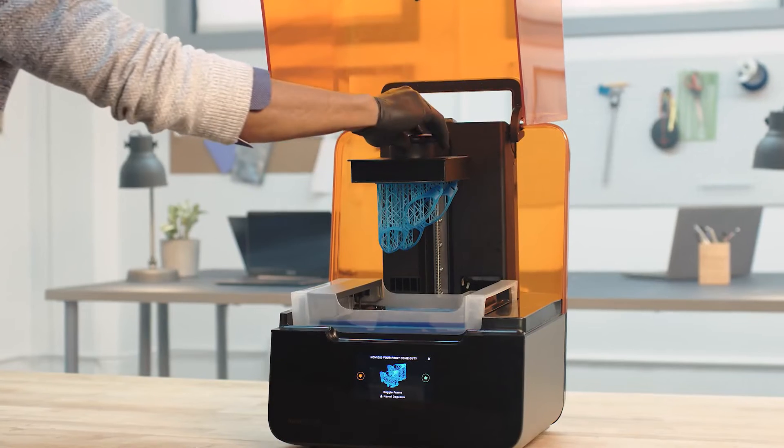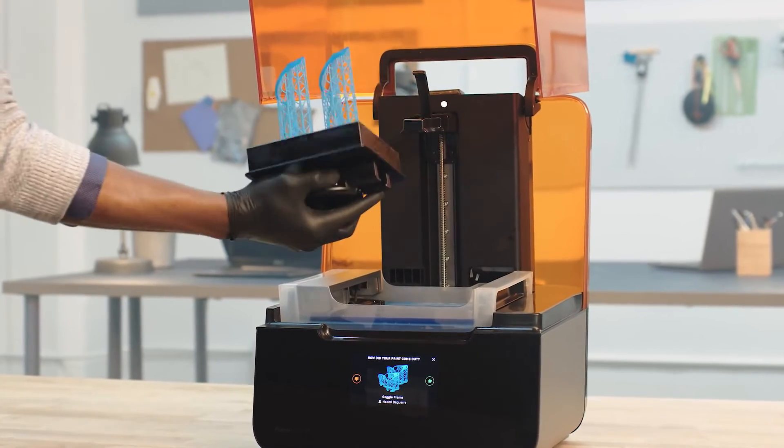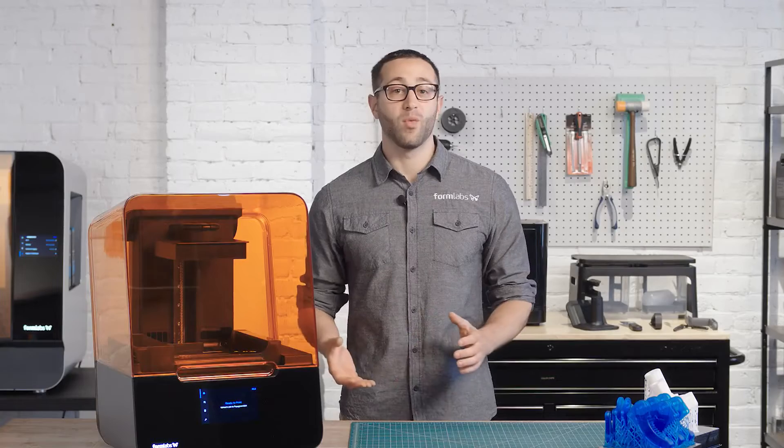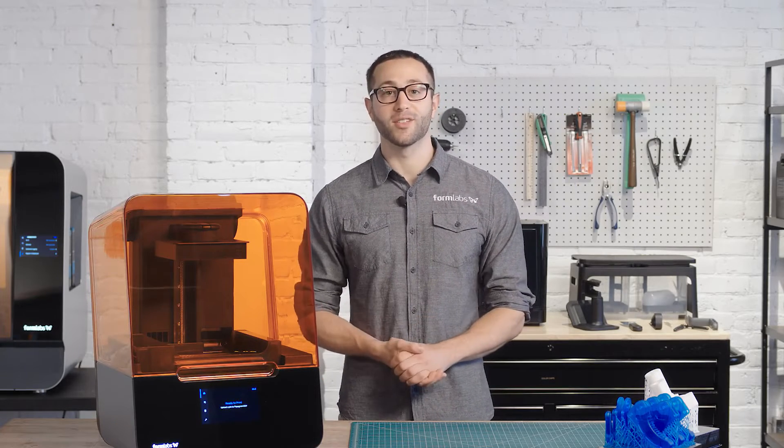Many sensors integrated throughout the printer help maintain ideal print conditions, and send you alerts about print progress and the state of your machine. And once you press print, you can just leave the printer to complete the print, so you can go focus on other work.